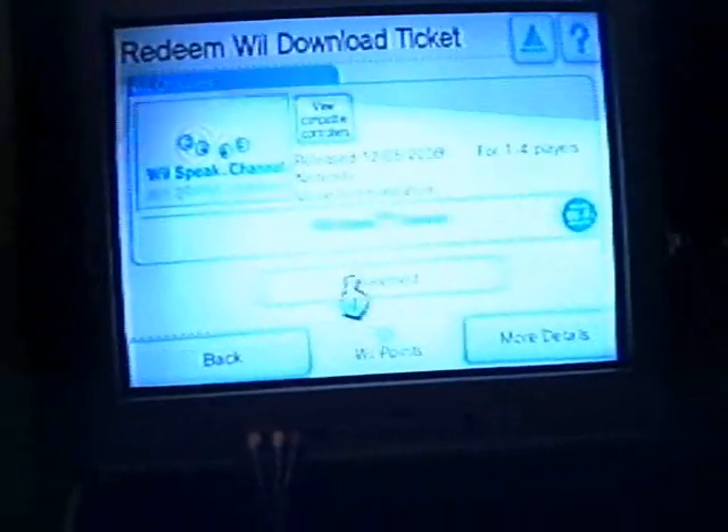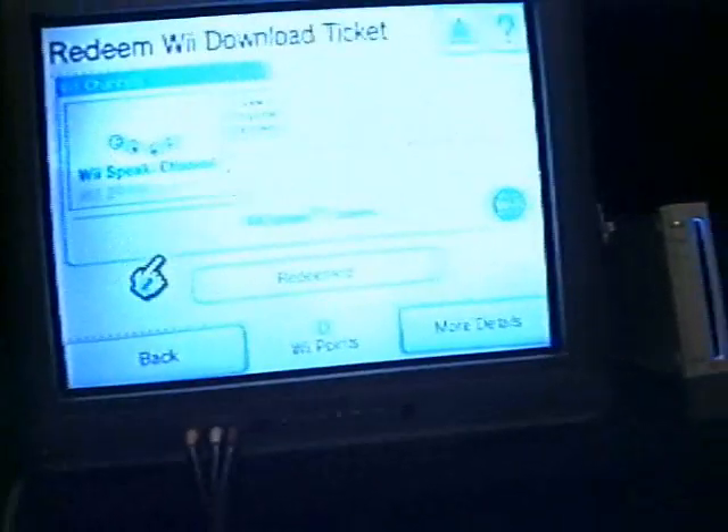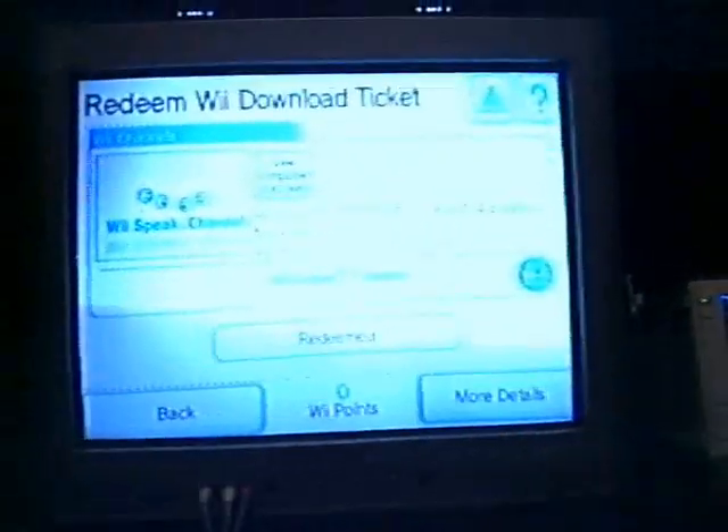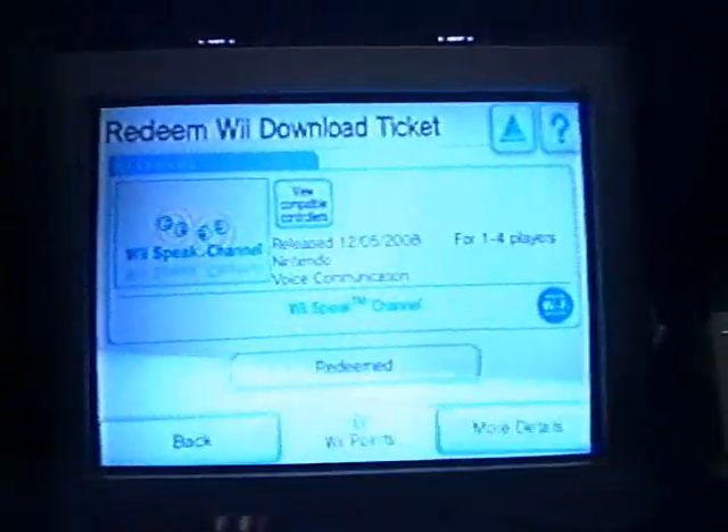You enter the code right here. Once you've entered that, you'll need to click Redeem. I've already got it, so it won't do it. After that, it should appear on your homepage or main menu on the Wii.